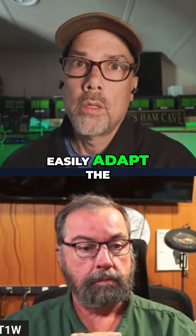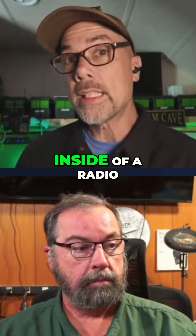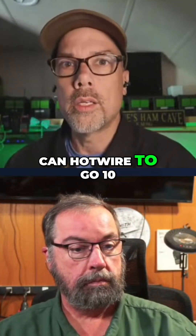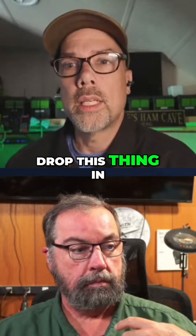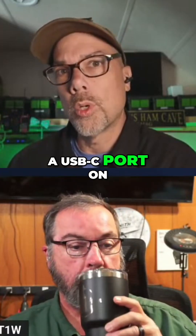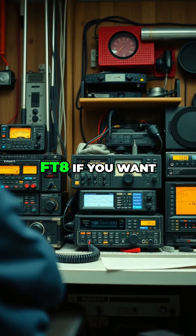You can easily adapt the bare board to work on any radio at all, and even stick it inside of a radio. Those 10-meter export radios that you can hotwire to go 10, 11, 12, 15 — you'll be able to drop this thing in, it can be a Pi HAT, and expose a USB-C port on the back of those 10-meter export radios. So you can do freeband FT8 if you want.